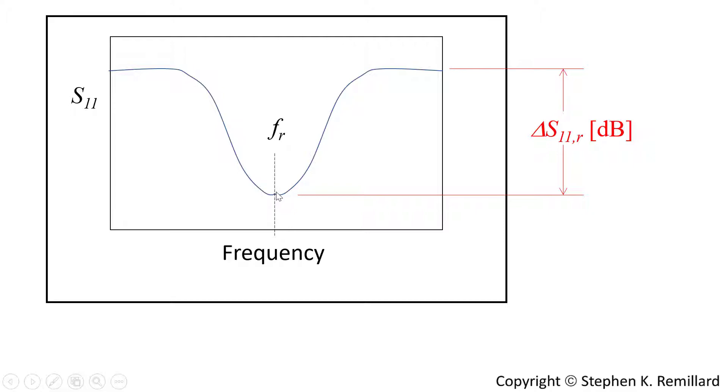At resonance you have a minimum amount of reflected power, and away from resonance all of the power is reflected. Far away from resonance, I would consider this to be the case of all power being reflected, and on resonance some of it is reflected and some is leaked into the resonator. In order to find the unloaded Q, we'll have to resort to voltage standing wave ratio.